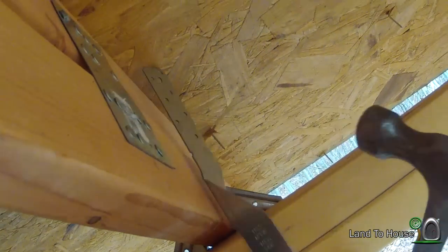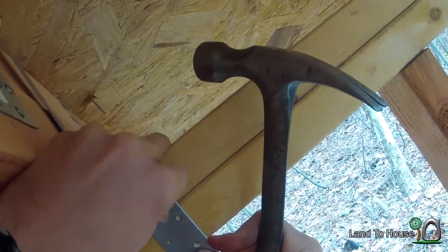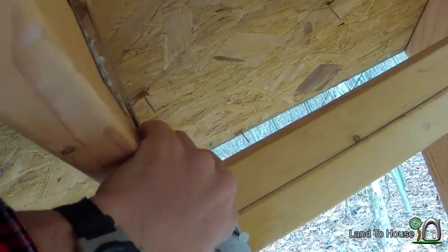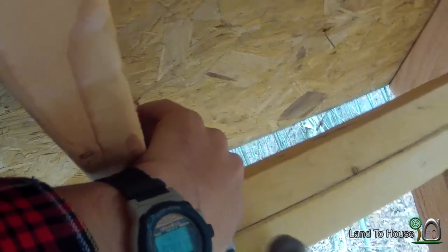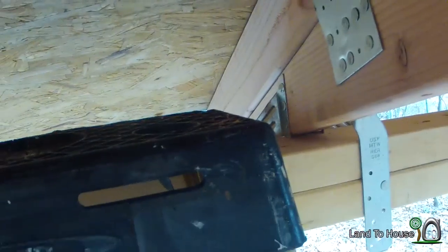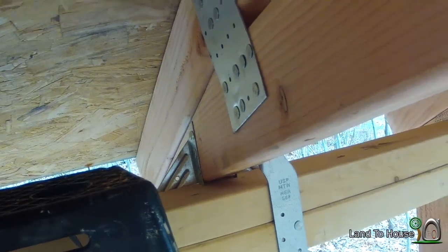I'm going to try and get you to see this, but I'm usually pretty terrible with this GoPro angle. Awkward angle. All right, not bad. This ought to secure things down really well. So I'm going to move on.